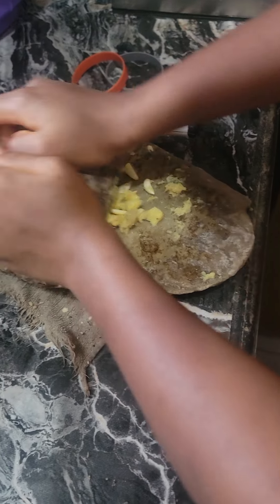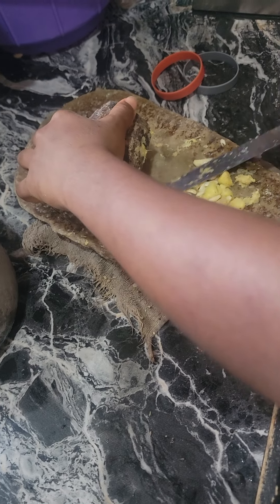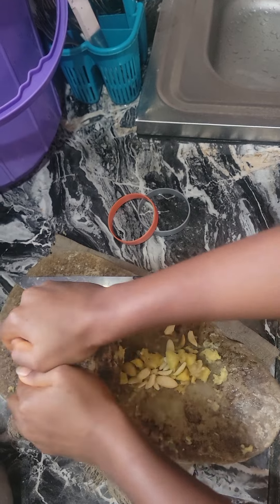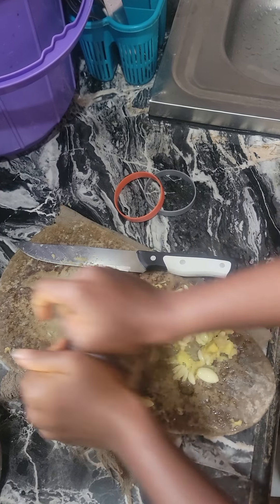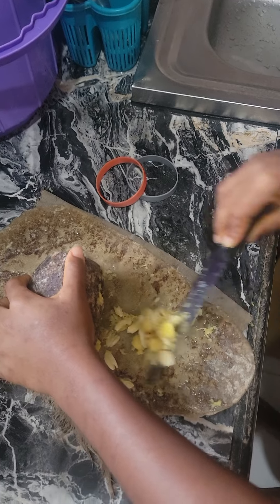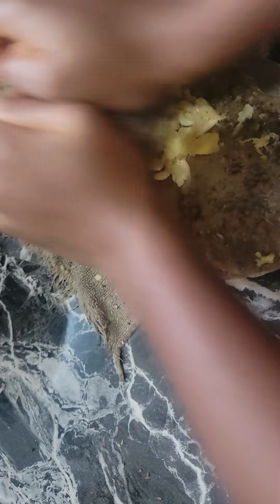Grinding in the machine would make it a lot easier when I'm pounding my spices. I'm grinding it very well. I have to grind for it to get really, really soft, like how you grind in the machine — it will get soft too.